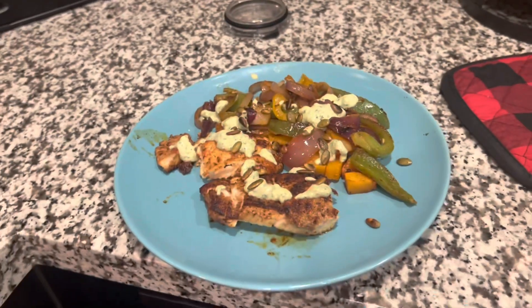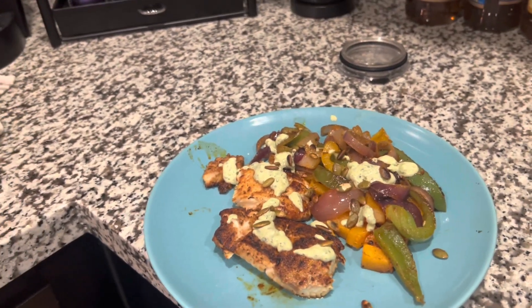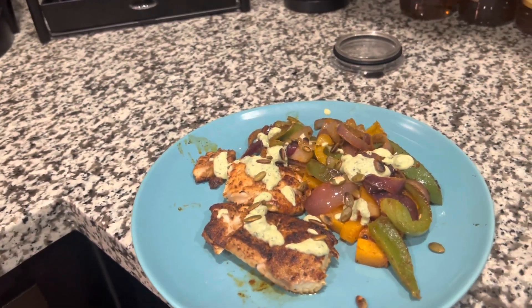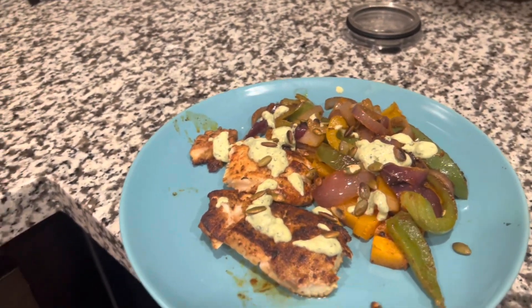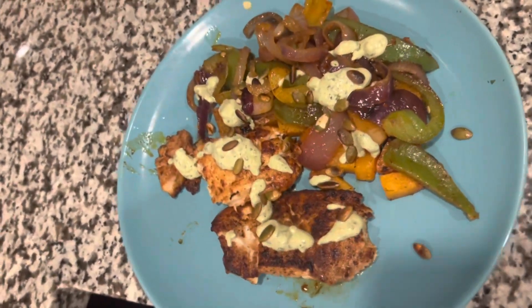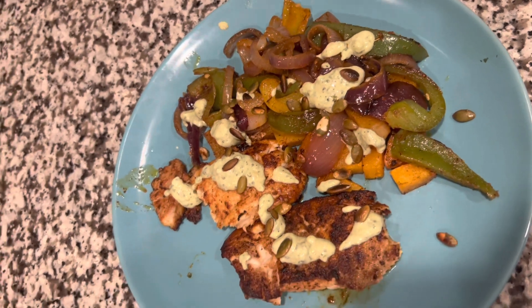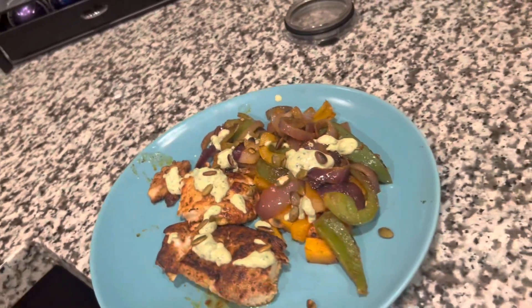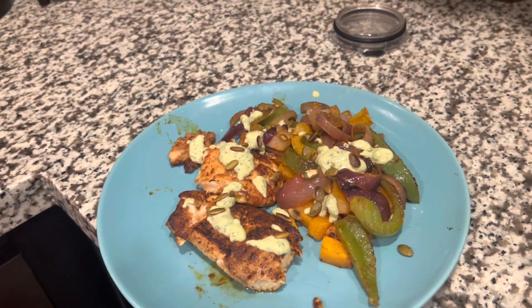Here's my plate. That is a lot of food. When I was first making it I thought, how is this enough for two people? But I'm barely going to be able to finish this. You can't see my butternut squash because it's hiding under the veggies, but we've got the tilapia with the sauce, the nuts, the butternut squash, and the onion and bell pepper mixture.